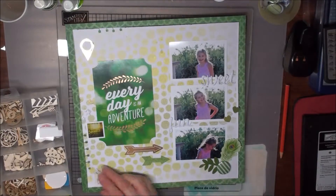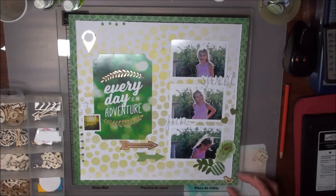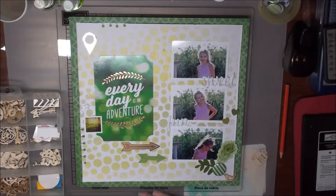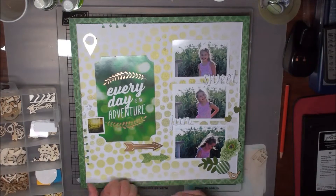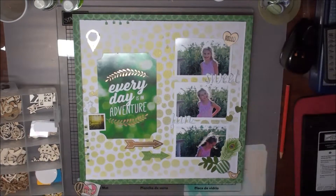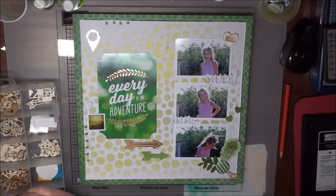I got my selection of wood veneer out and laid a few on the page. In the end I decided just to put one of the little wooden birdies down the bottom to balance the page. I also added — it doesn't show in the video — a roller date stamp with a date in the corner and some handwritten journaling.